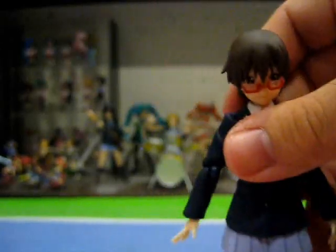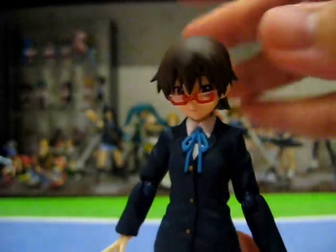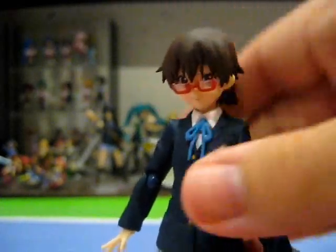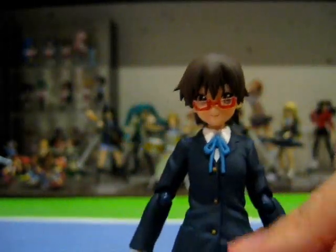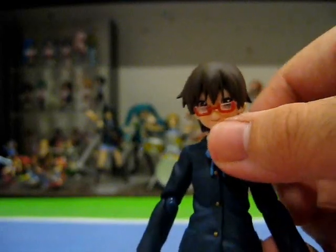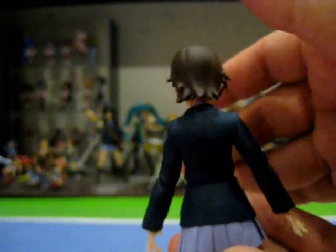Getting back on track, as evidenced from her glasses gimmick, we are dealing with the usual superb standard of accuracy that you can expect from Figma figures. Phenomenal sculpting and paint details all around — points to note include the individually painted buttons, the sculpted bow tie, and the dynamic folds molded into the clothes, which seem to be a Figma specialty. The clothes themselves are made of soft PVC, from her blazer to her skirt, so as not to hinder articulation.